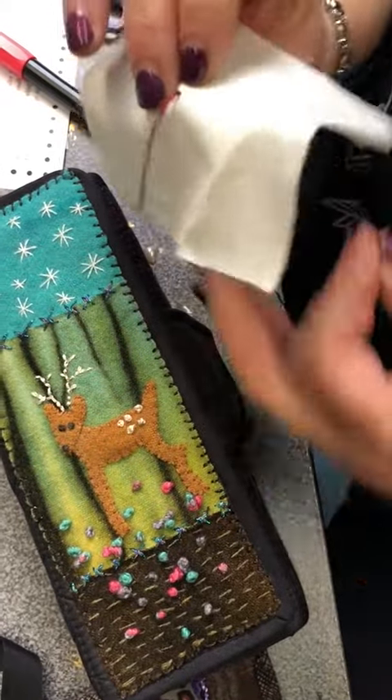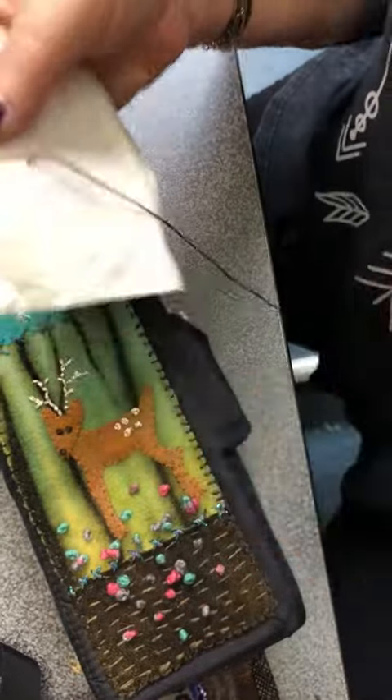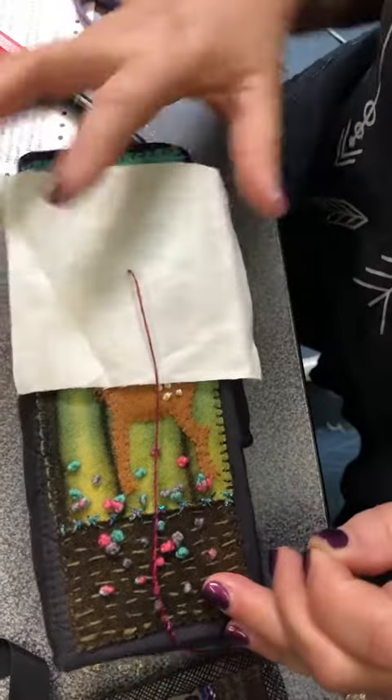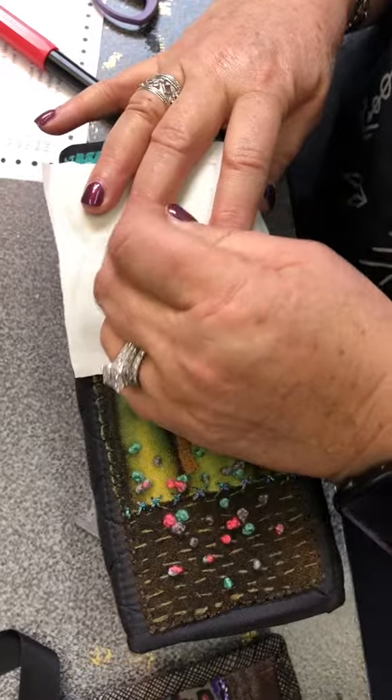So we're going to demonstrate a drizzle stitch. The first thing I did is I knotted the end of my thread, pulled it through on the needle, and then took my needle off. I love using my little Yazzie pouch because it's easier if you have something to stick your needle into.